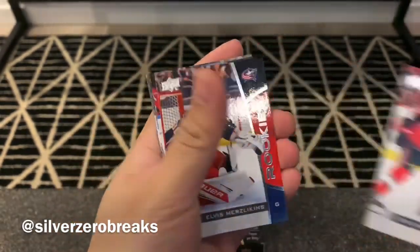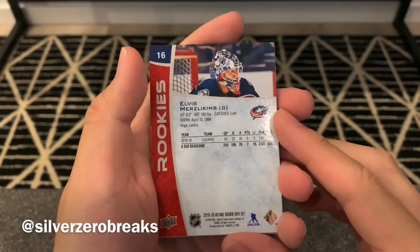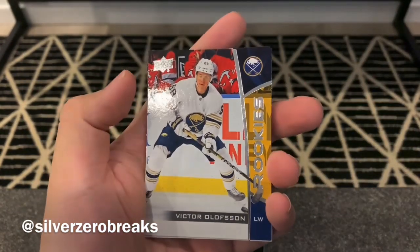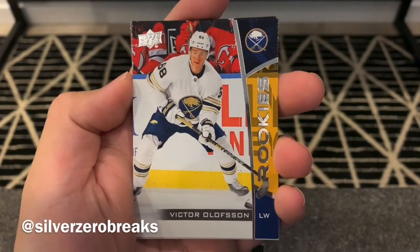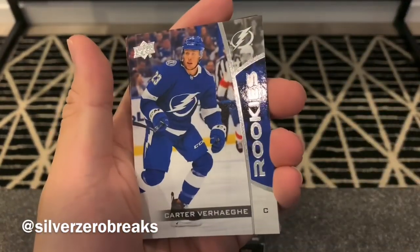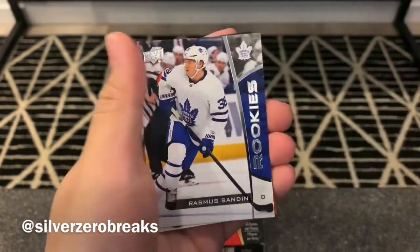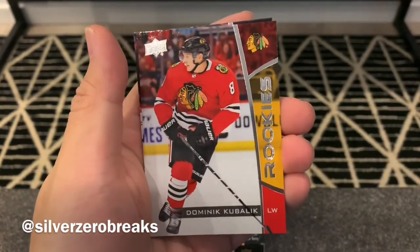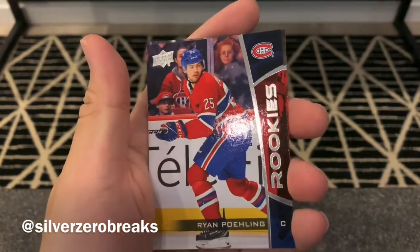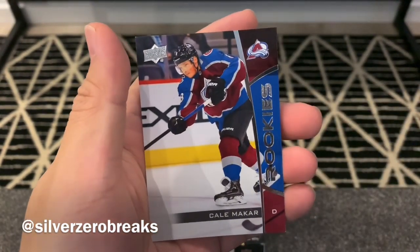We got Erik Brannstrom, Elvis Merzlikins — who's still playing very well for the Blue Jackets. The team has gone on a bit of a stumble lately but they're still hanging on and have a good shot at the playoffs. We got Victor Olofsson in that very nice jersey — I might not be a Sabres fan but that is a very nice jersey. Carter Verhaeghe, Cody Glass of the Golden Knights, Ville Heinola of the Jets, Rasmus Sandin of the Maple Leafs, and Dominik Kubalik of the Blackhawks — he's actually doing very well.